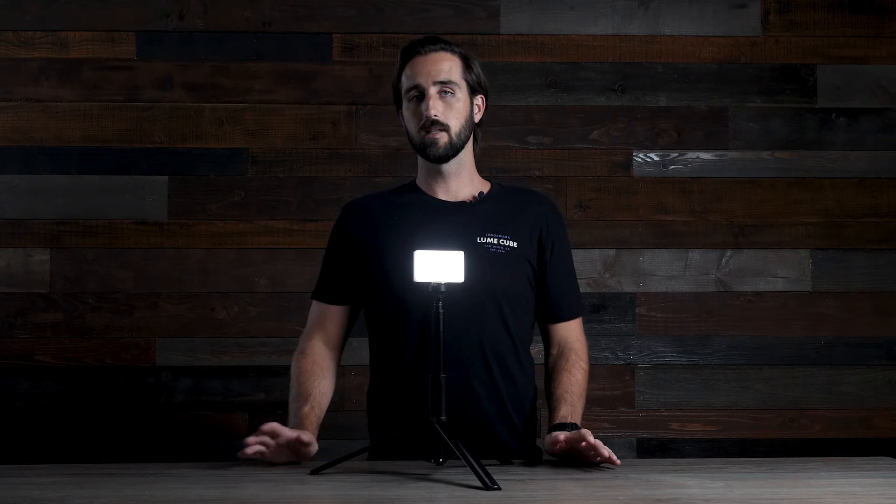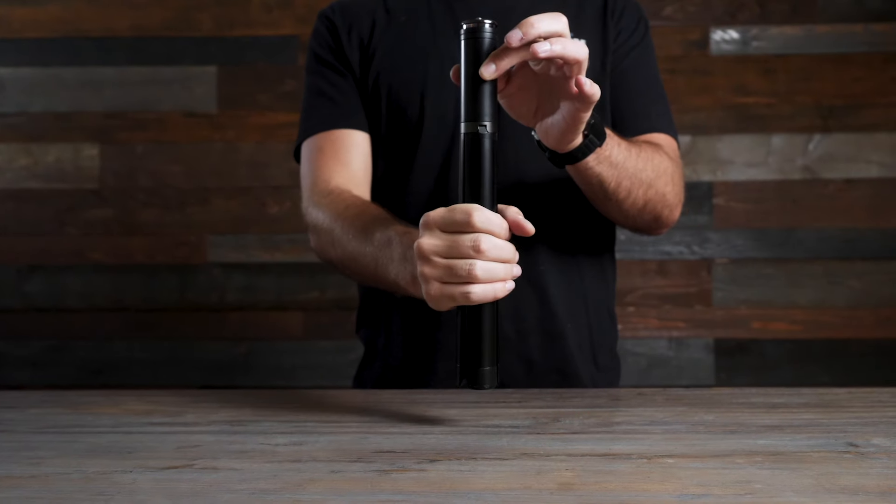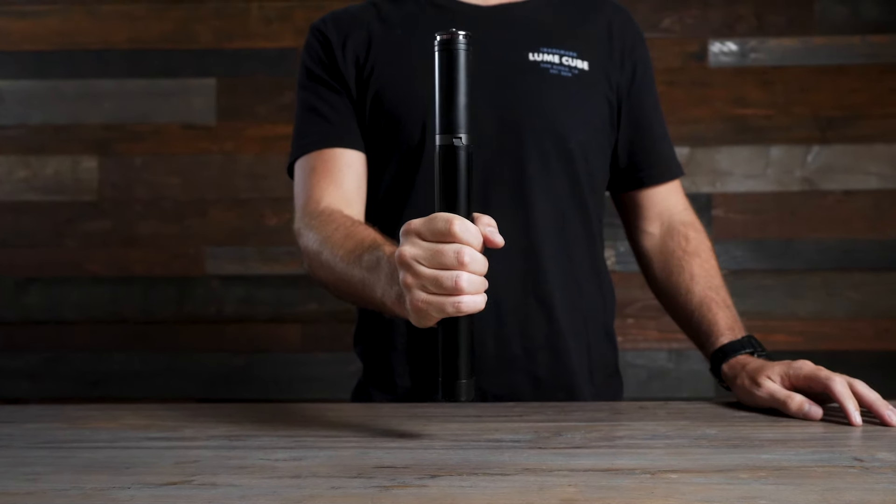When it's time to collapse the legs, you simply pull up on the cylinder and the legs will collapse. We hope this video helps you get a better understanding of how to use the LightStand T60. Thank you for watching.